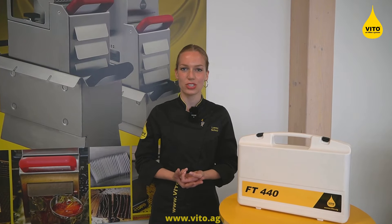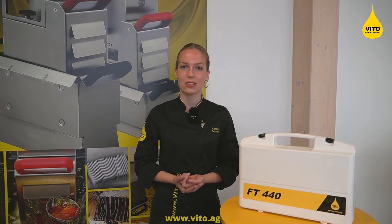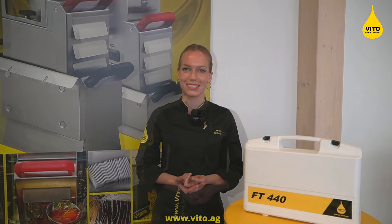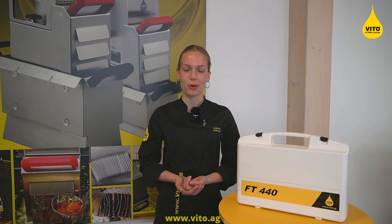The VFT440 is an efficient way to measure your oil quality. You can check how often the tester was used and also calibrate it once a year if needed. Please contact us for a quote or further information.